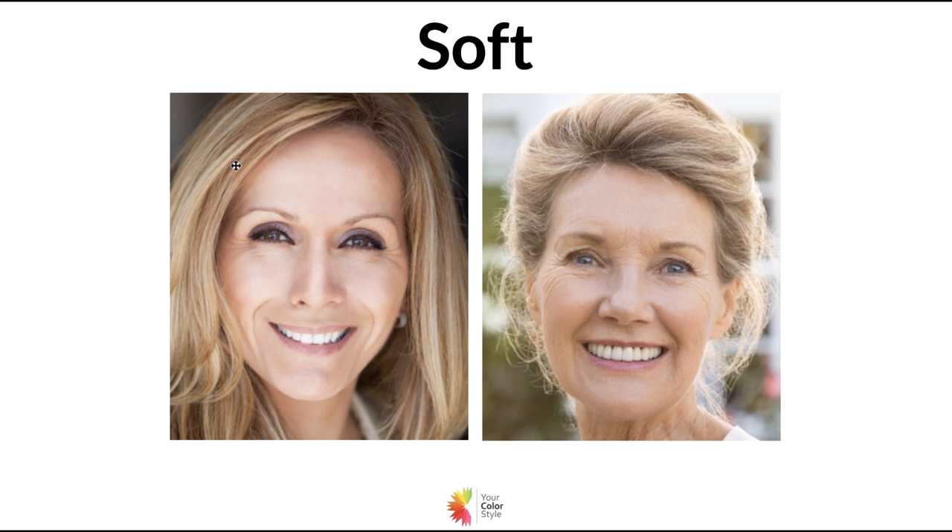Here are two more examples of someone who's soft. The one on the left has a combination of light and dark — she's got golden blonde hair but her eyes are more of a golden brown, nothing really stands out, it kind of blends, and she could be soft. The one on the right is not necessarily truly gray but she's got that softer quality about her, and she just feels like she might be soft. The more you practice looking at photos and looking at yourself and other people, you'll have fun starting to think about whether they're bright or soft.